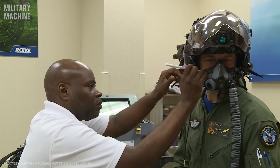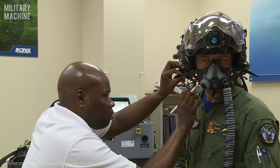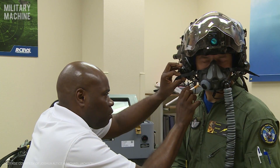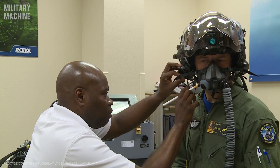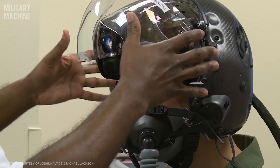I'll go ahead and mark this so we can tackle it. Okay, we're going to go ahead and bring that down now.